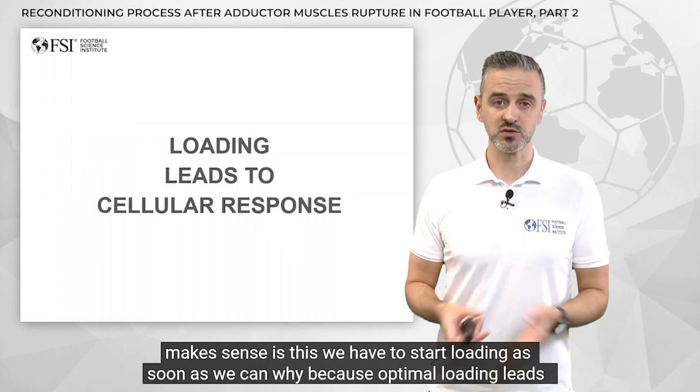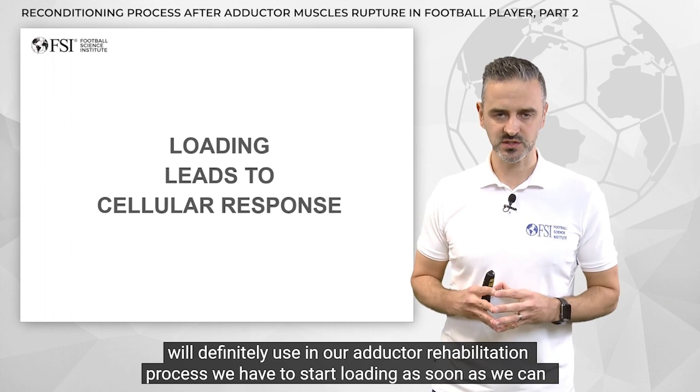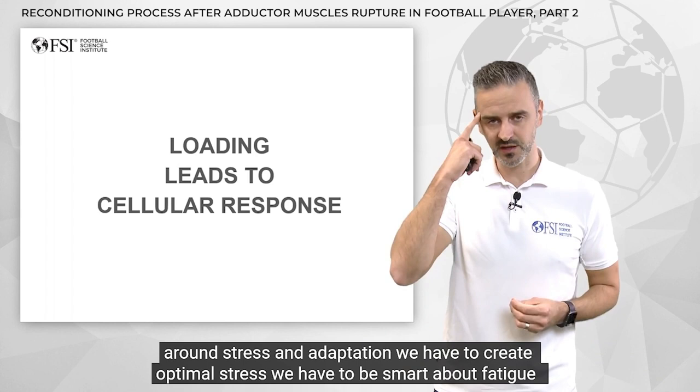We have to start loading as soon as we can, because optimal loading leads to cellular response. This is a very important principle, and something we will definitely use in our adductor rehabilitation process. We have to start loading as soon as we can, but we have to be smart about it. Everything we do as coaches revolves around stress and adaptation — we have to create optimal stress.